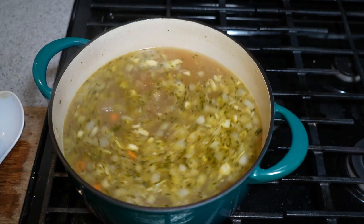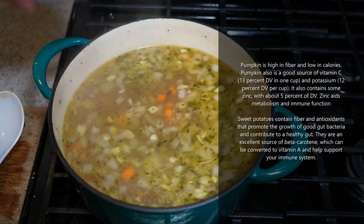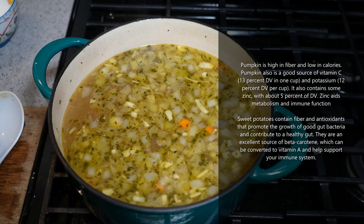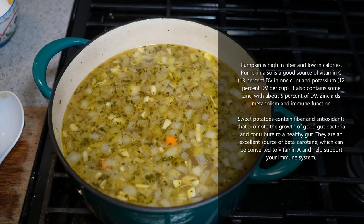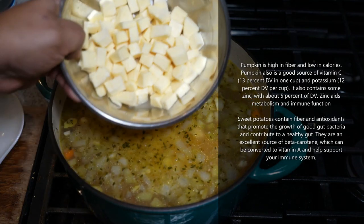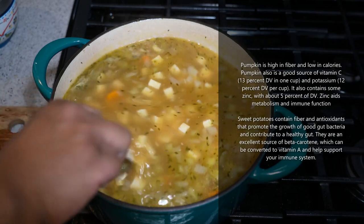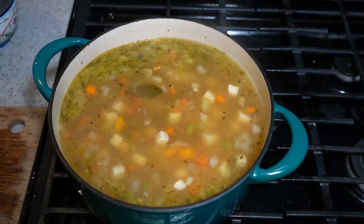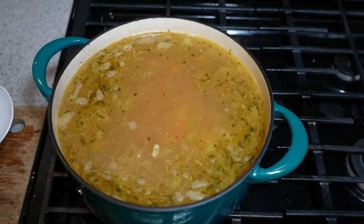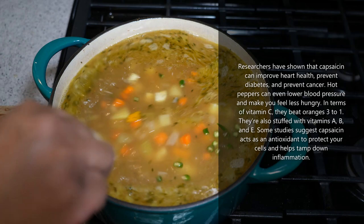I wasn't able to source egg noodles, which I love in here, so more of the body will come from the vegetables. I've got pumpkin here, diced to one centimeter cubes — if you can't get pumpkin, butternut squash or buttercup squash works fine. I've got potato, also a one centimeter dice, and the last thing is some sweet potato — the purple-skin Caribbean sweet potato. All going in. We've got two liters of chicken stock, one and a half liters of water, and I'm adding another liter of water. I'm also going in with two bird's eye peppers — green ones, gives it a nice little kick, totally optional.